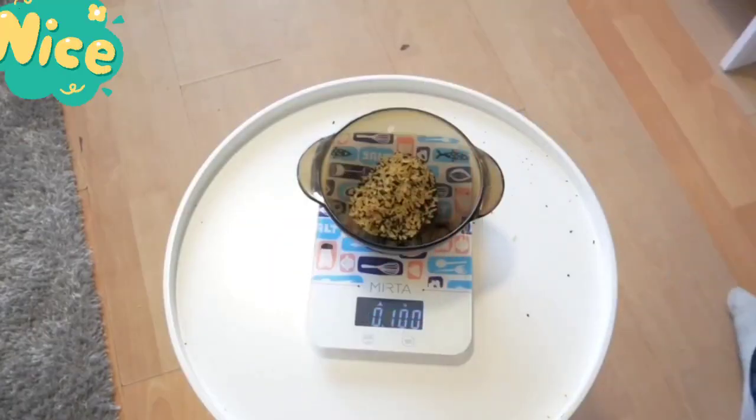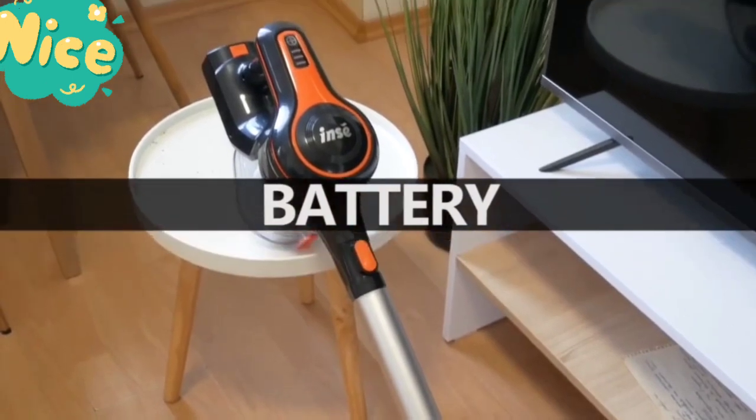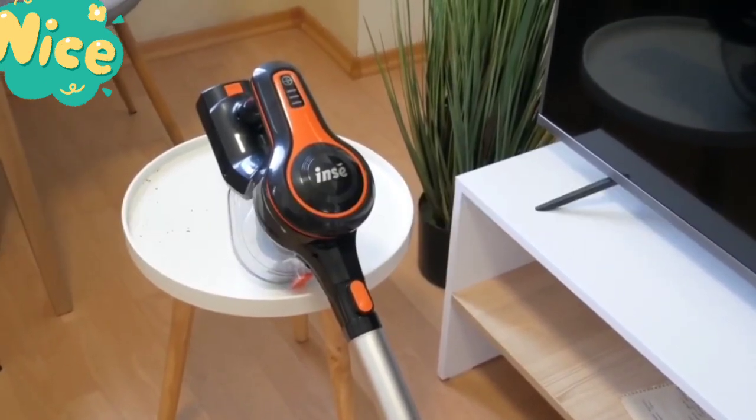As you can see, the vacuum cleaner collected 100 grams of debris, so cleaning efficiency is 100% — very good. The runtime of the INC S600 vacuum cleaner is up to 45 minutes.